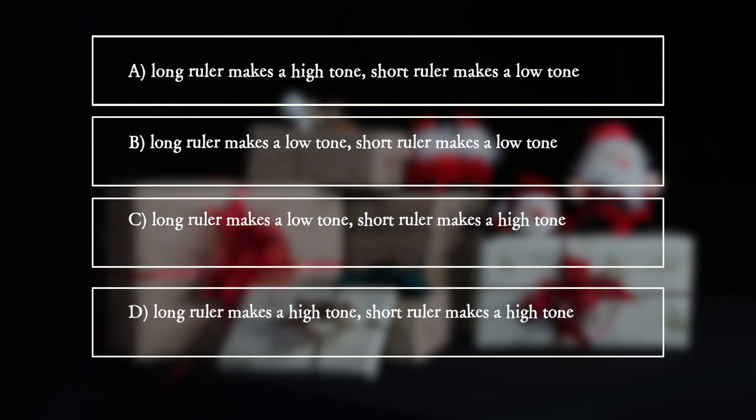D: The long ruler makes a high tone, the short ruler makes a high tone.